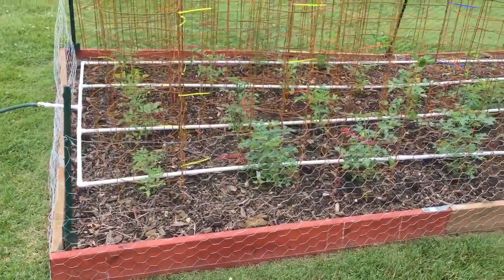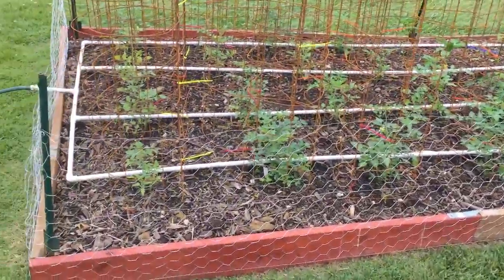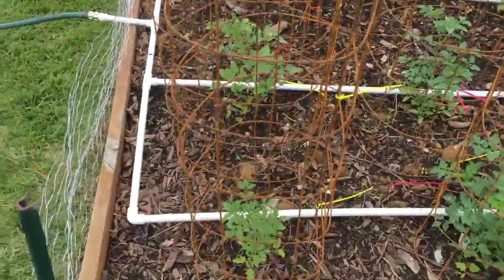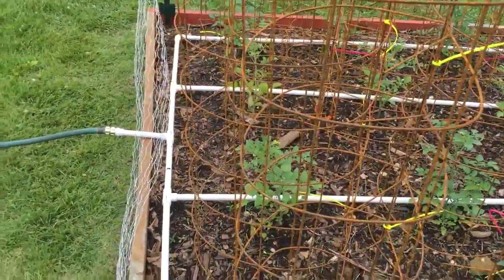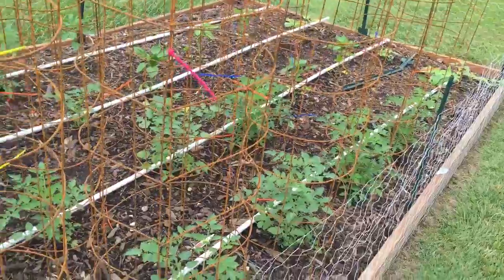I want to show you how I built my drip irrigation system for my garden this year. What I have here is a PVC pipe laid out with elbows and corners down each row of plants.